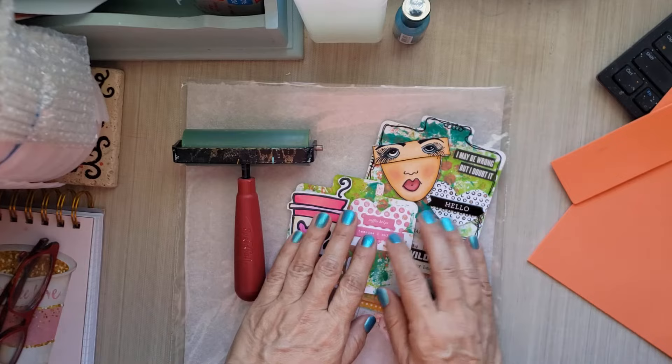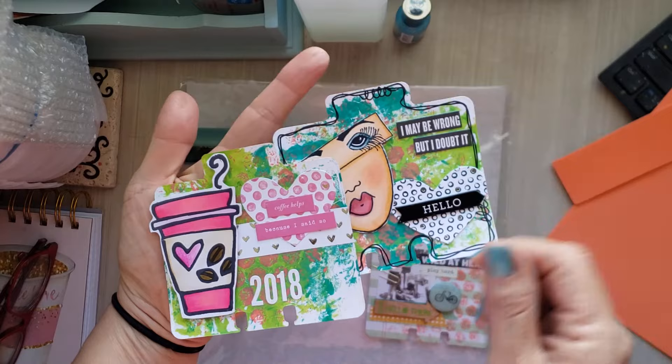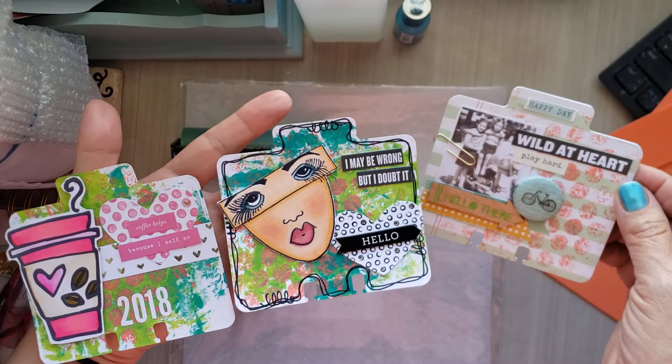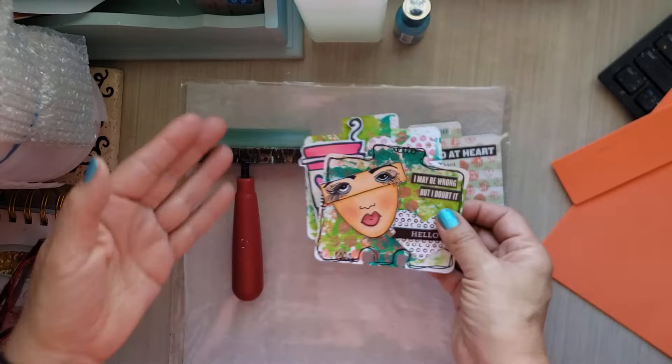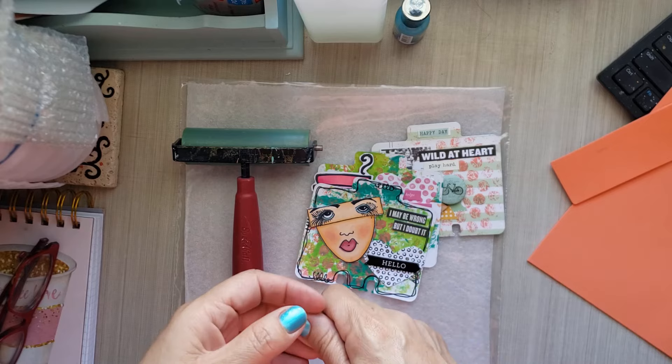Oh my gosh, jelly printing has my heart. If you saw the previous video of the flip through of my Rolodex and my memory decks, you saw these cards. If you look closely at these cards you can see that there is some jelly printing in the background. I love jelly printing, and so when Sagita was talking about jelly printing —